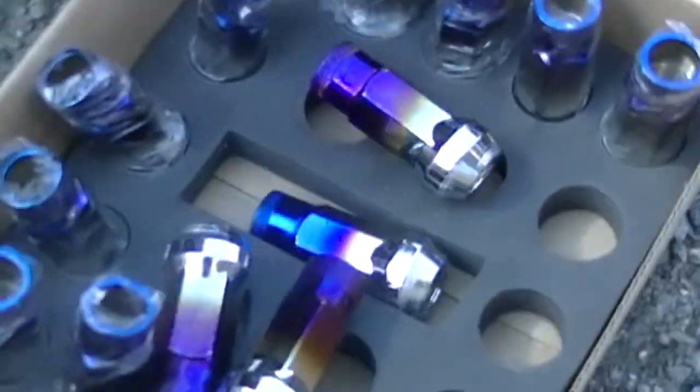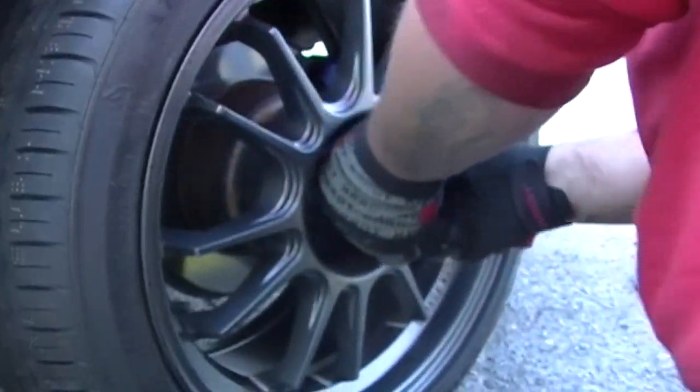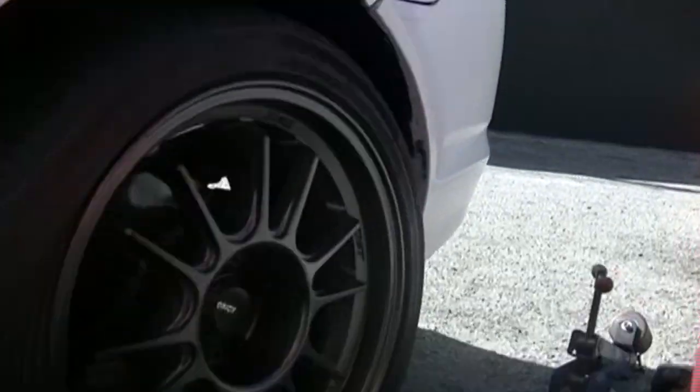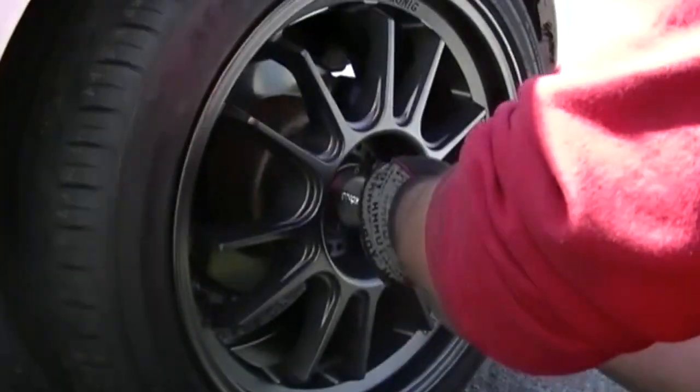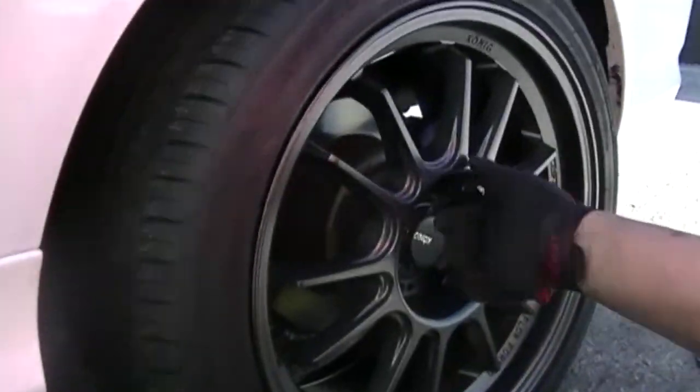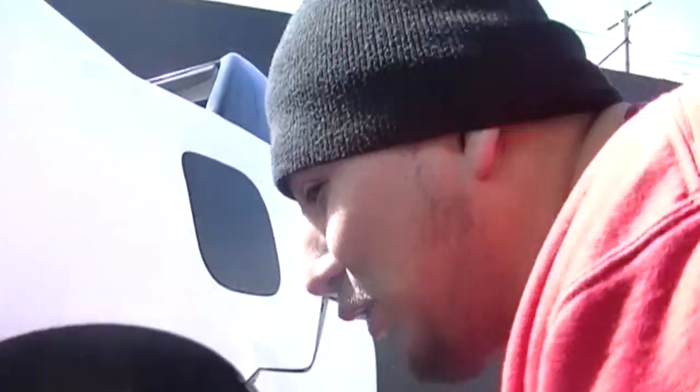He also got these new lug nuts as well, a new set, new pair — he's building this car up. He's a very loyal customer. I don't know if you guys are going to be watching this on Eddie's Lifestyle or the new channel Backyard TV, but go ahead and subscribe to both. His is a little crazy, mine is more conceptual, but they're both funny as hell.